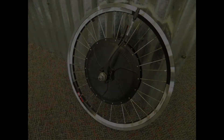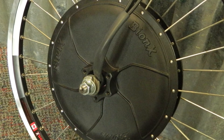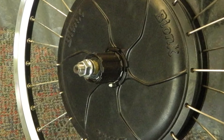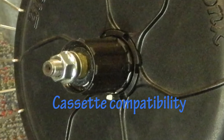This is the Bionics hub motor, built by Bionics. One of the reasons we've selected Bionics as our electric system is its compatibility with Shimano and SRAM 8, 9, and 10 speed cassettes. It can be combined with single, double, or triple crank sets and shifters, giving our customers the widest possible options for gearing.